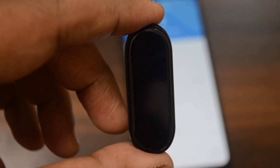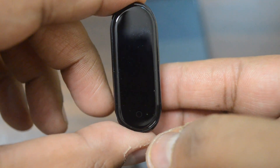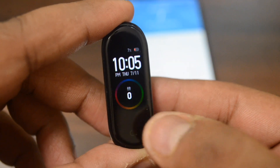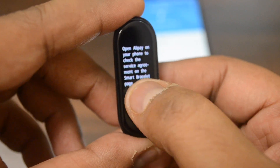This information is about Alipay, which is a payment method popular in China. MI Band 4 has another variant which has a wireless payment option enabled. You can sync the card and pay wirelessly using just the MI Band 4 unit by hovering the payment unit to your payment terminal.